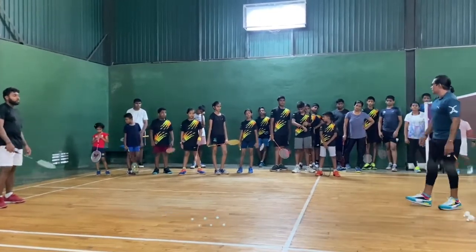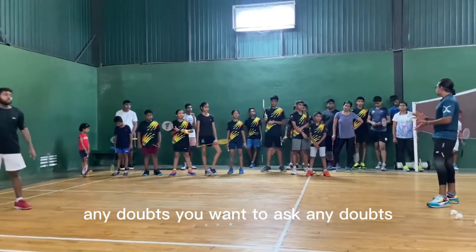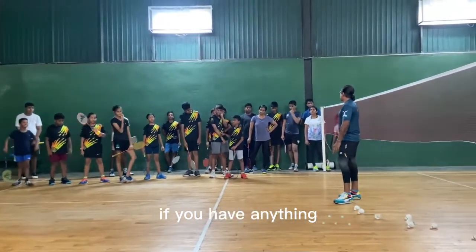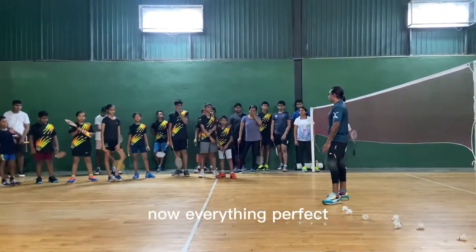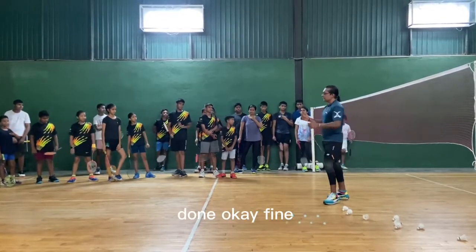How to improve yourself with smashes — the power and technique must be perfect. Any doubts until now? If you have no doubts, we're going to start the practical way. You can ask any questions before that. No? Everything perfect — okay, fine.